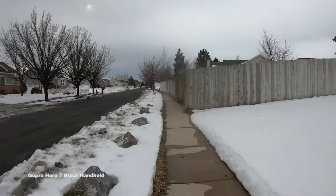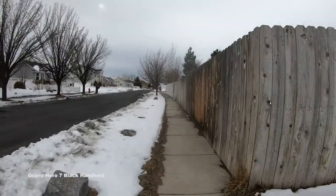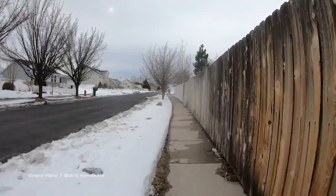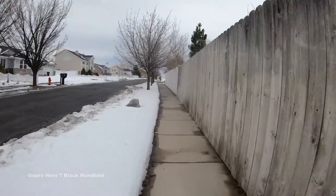I just got a gimbal — I'll link it in the description below — because I like that I can give it to the kids and let them do their thing. They can kind of feel like filmmakers themselves.